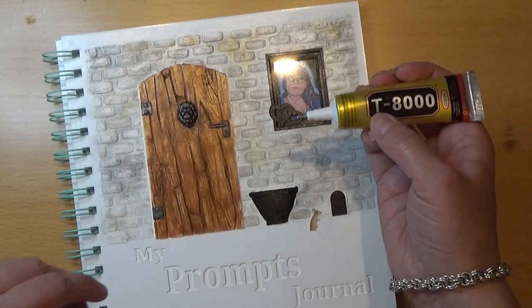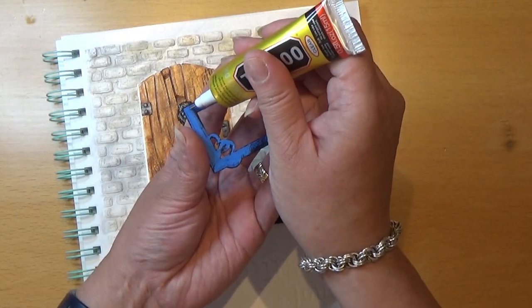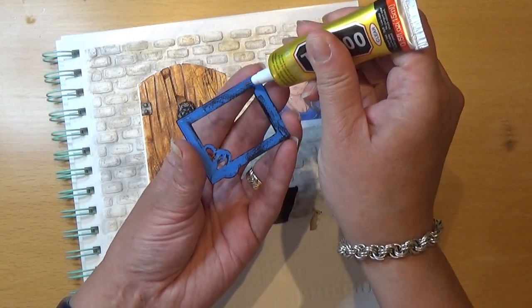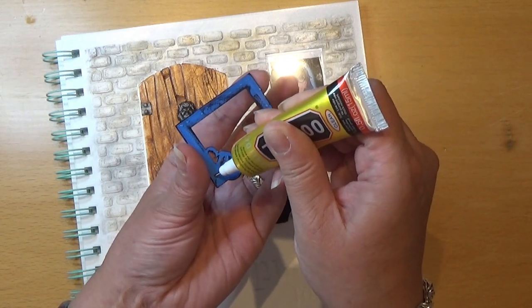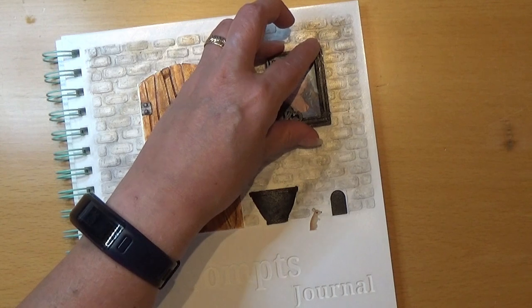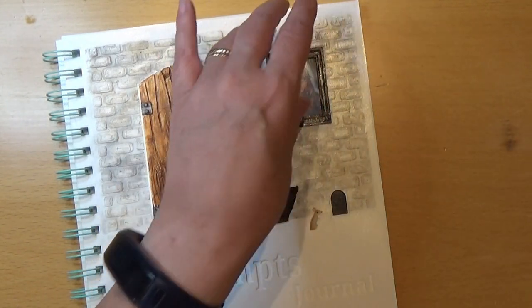I'm going to take my glue — I'm using T8000 — and I'm just going to grab a tiny bit here on the frame, just so I have a little to keep it in there, and I'm going to place it.